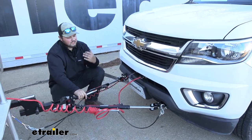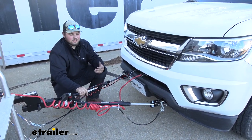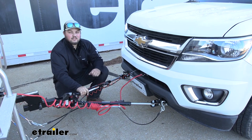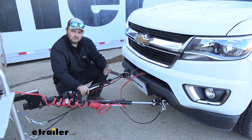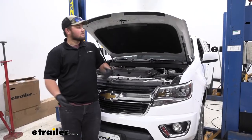And in terms of installation, getting the base plate installed on our Colorado really isn't bad at all. We didn't have to do any drilling. The hardest part was just taking the fascia off. So we've talked about the features, touched on installation a little bit. I'll go ahead and show you how to get it installed.